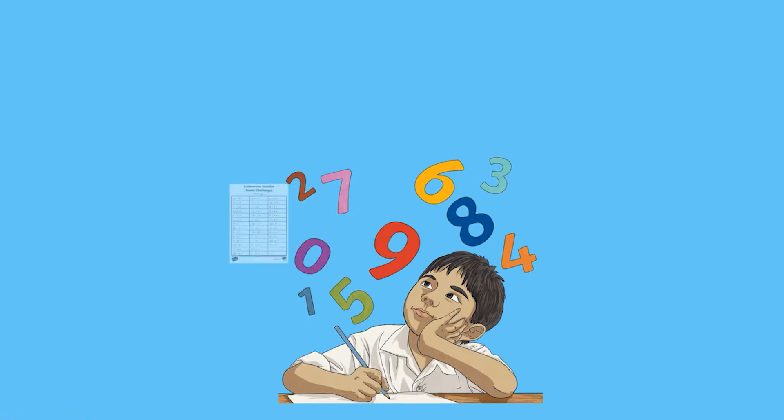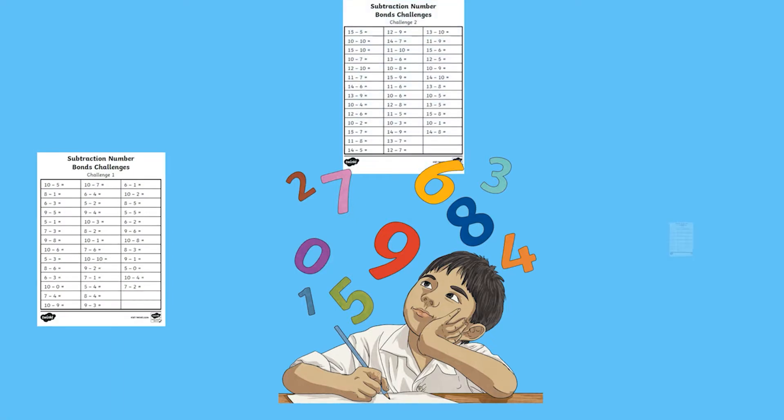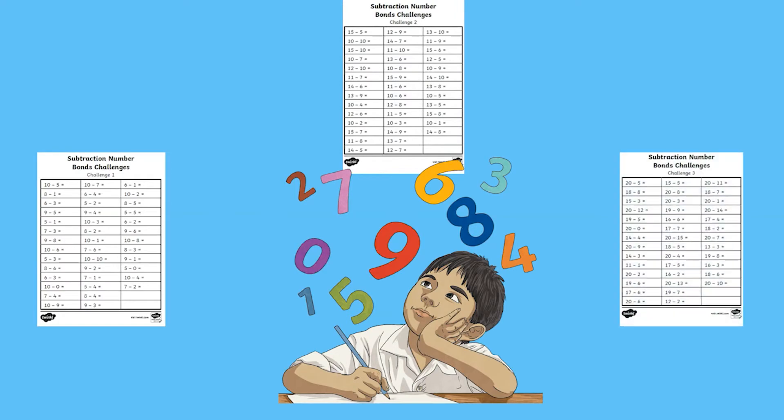At the beginning, give them challenge one. Halfway at half term, you could give them challenge two. And at the end of the term, you could see how they cope with challenge three.